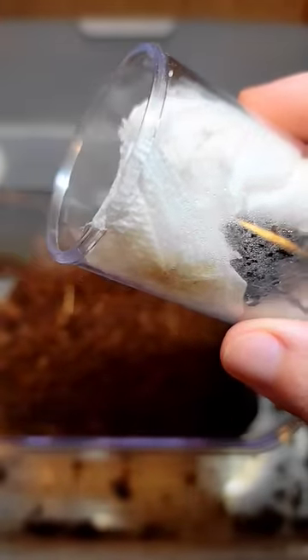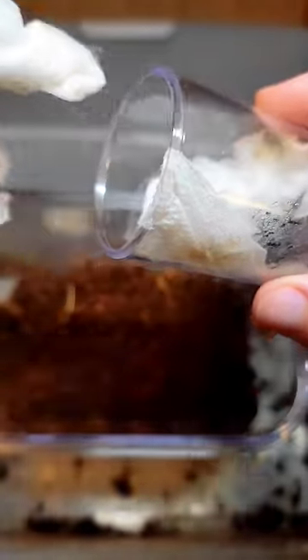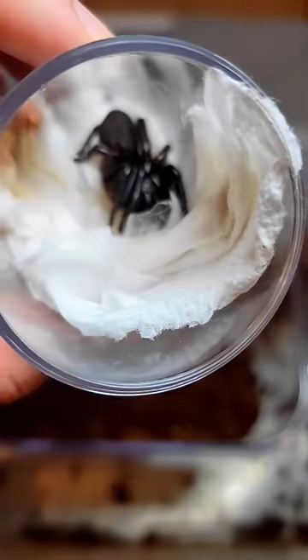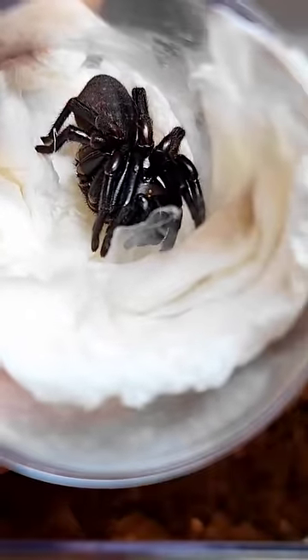You might also be wondering why I'm not wearing gloves for such a high caliber spider. Honestly, gloves just make me fumble around, and that's not the best thing when you're working with a very toxic little animal. I did have a friend that got bit by one of these funnel webs, and he actually ended up in the hospital for eight days.